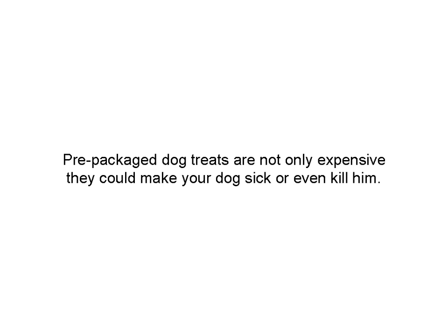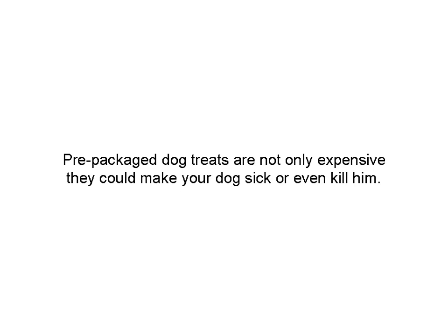Pre-packaged dog treats are really expensive. I don't know if you've looked at them lately, but if you want to get name brands, you're going to pay a lot for them. And there is a chance that a pre-packaged treat may even kill your dog. If you have a question there, look up something called Greenies. It wasn't all that long ago that Greenies were responsible for killing a few dogs. The guidelines for manufacturers on the ingredients in a dog treat — I don't trust them and I don't think you should either.